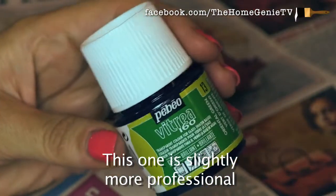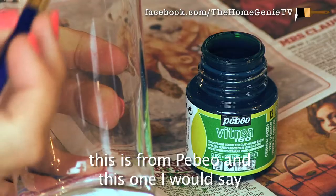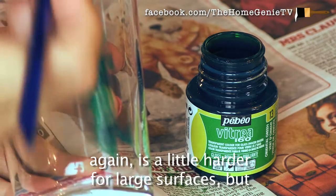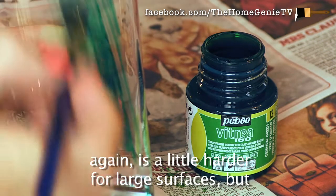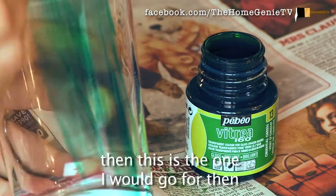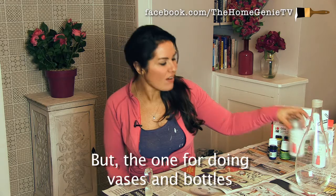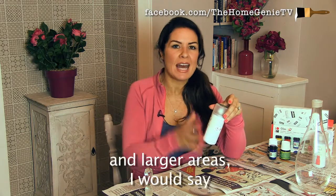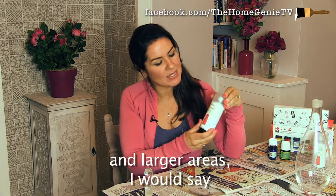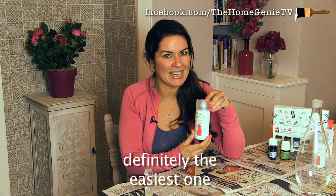This one is slightly more professional — this is from Pevier, and I would say again it's a little harder for large surfaces, but if you're doing some more intricate stained glass work then this is the one I would go for. But for doing vases and bottles and larger areas, I would say the Rust-Oleum Stained Glass Spray is definitely the easiest one.